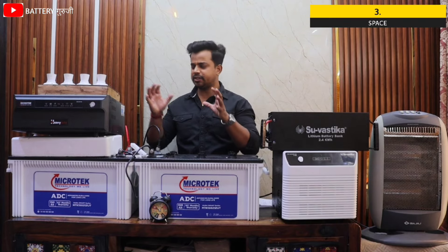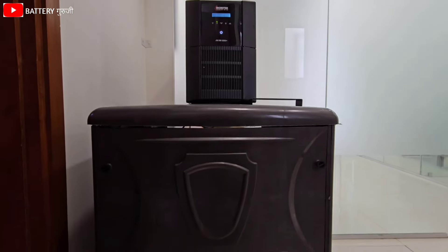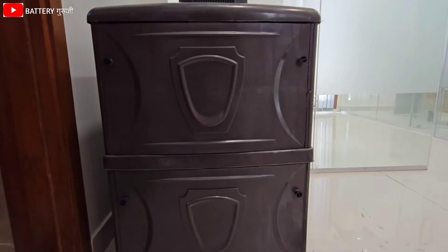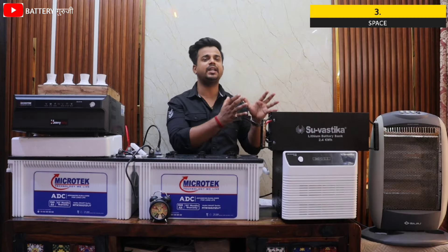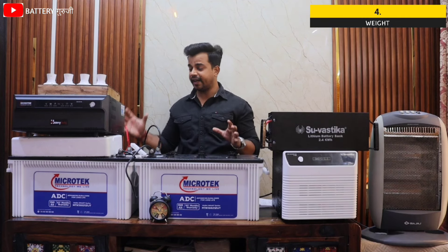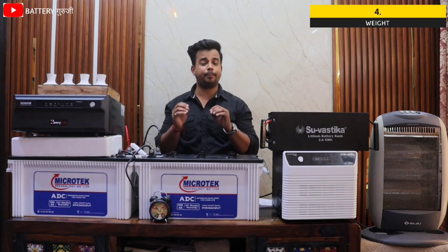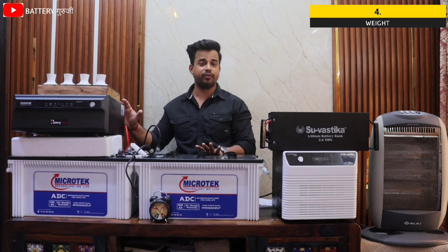The next benefit is space and weight. The lead acid battery combo weight is approximately 140kg including battery and inverter.